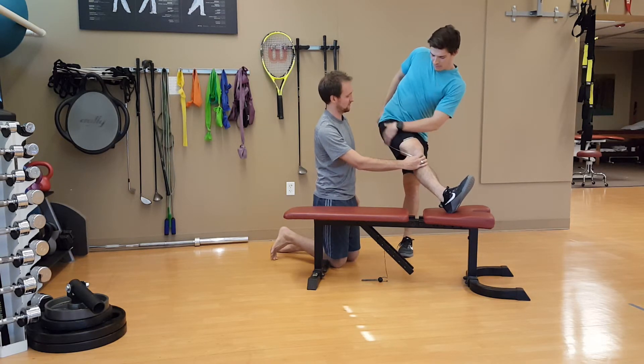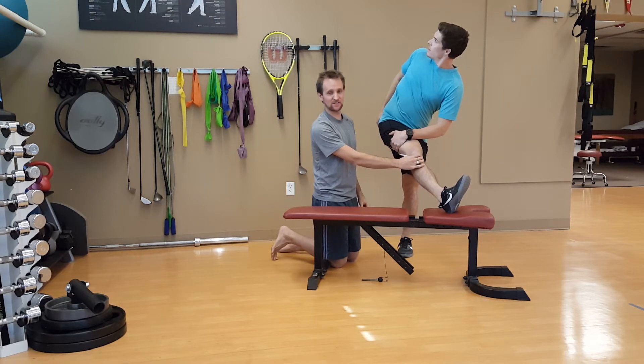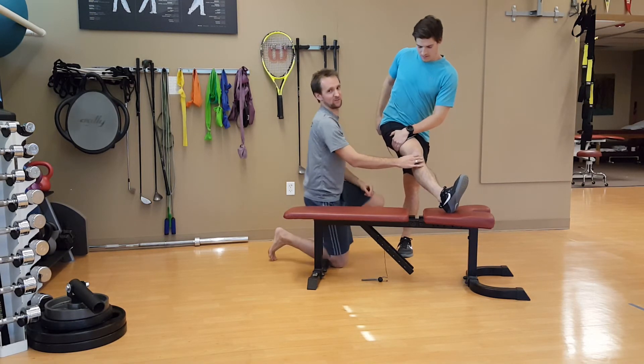Where do you feel it, Austin? From my butt down to the back of my knee. Exactly, that's exactly where that biceps femoris is. Tune in for our next ones. Thank you for watching.